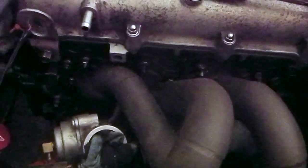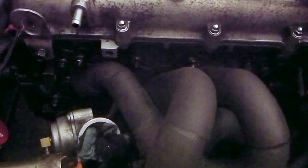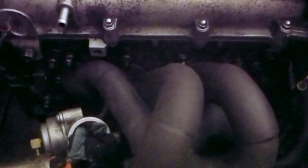Yesterday when I left off, I had decided to tighten up the top nuts on the manifold and then realised I was going to have to undo them all again. So I went home, came back this morning everything nice and fresh.